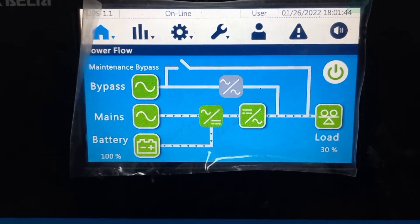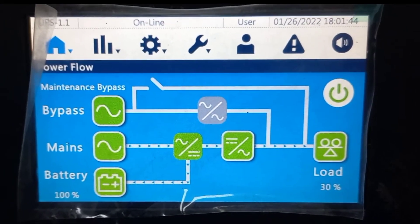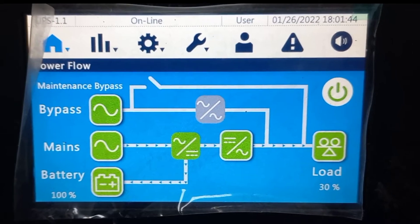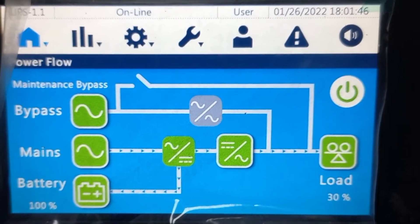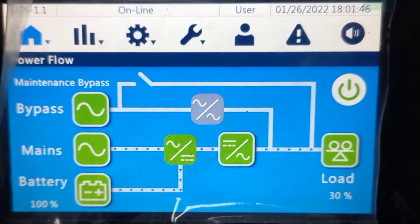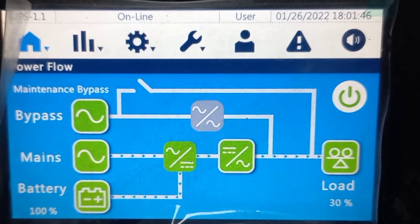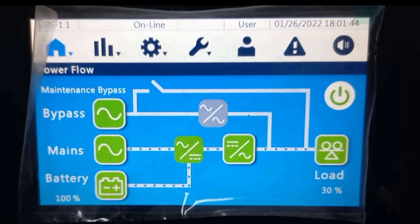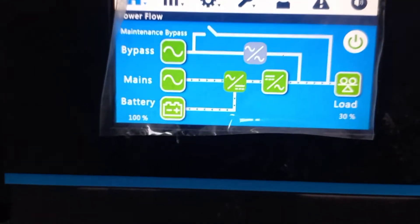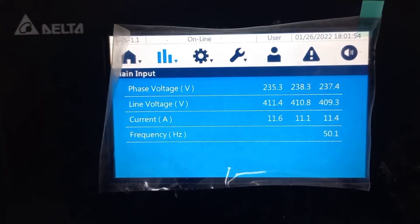The second one is mains, which is the flow of the normal regular UPS process. Your AC power is connected at the mains point, then AC is converted into DC. This DC is stored in batteries, and after that DC is converted back into AC, and finally the load is connected to AC power. That is why your online UPS is also known as double conversion — first AC is converted into DC, then DC is converted back into AC.